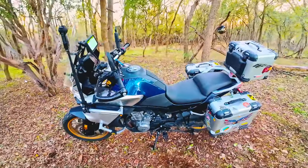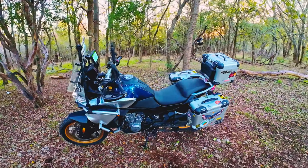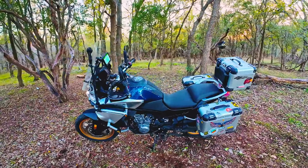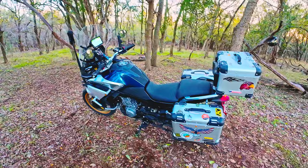So if you're thinking about it, don't hesitate — get her. It's a KTM engine, if you don't know by now. She's gorgeous, runs great, reliable, and just fun — lots of torque, lots of power.